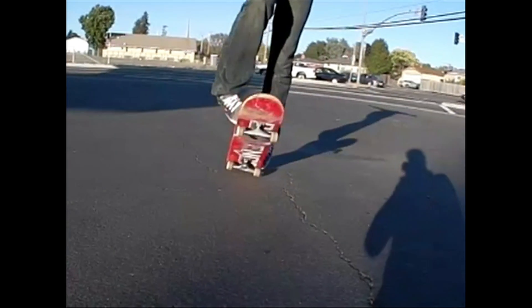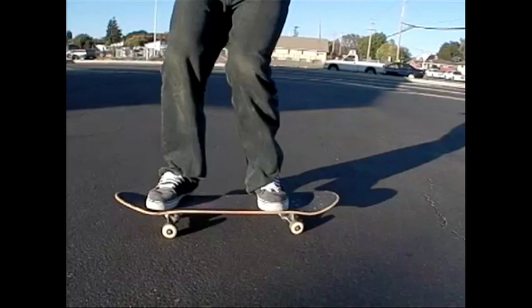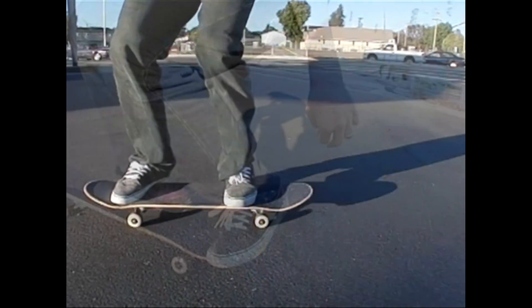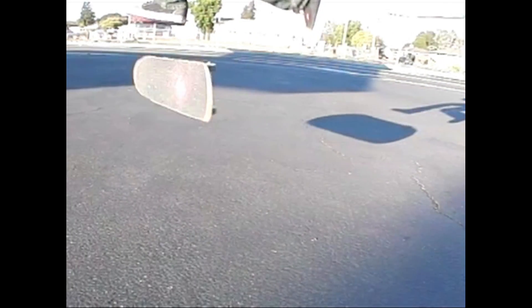You mentioned that you're catching the board with your back foot, which is good for kickflips, but for a trick like pop-shove-its or 360 flips, it's not good. You want to catch it with your front foot.